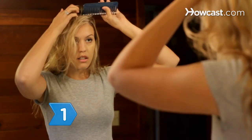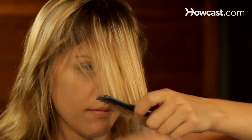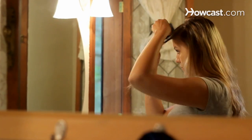Step 1. Part your hair horizontally about halfway between your forehead and the crown. The part should be about as wide as your forehead, with the hair in front of the part hanging straight down in front of your face.